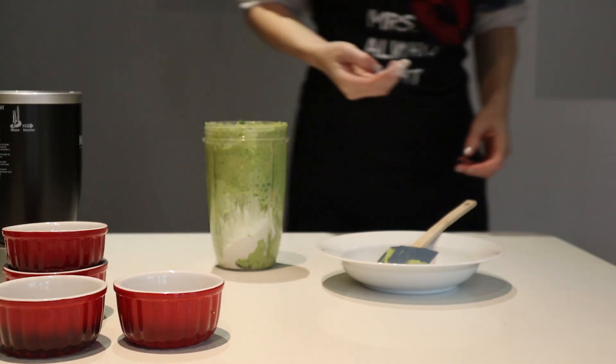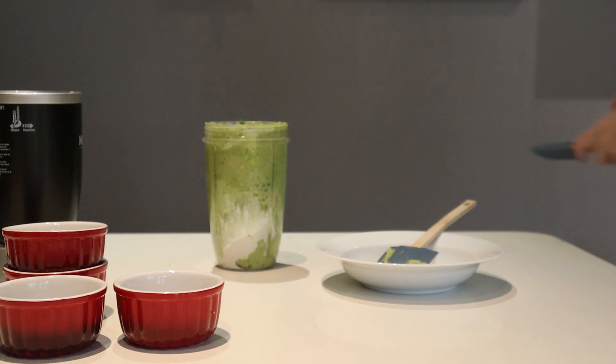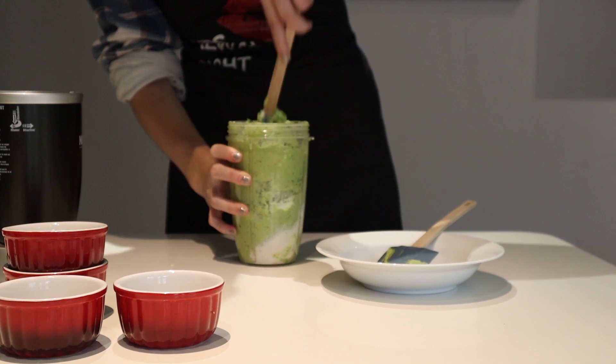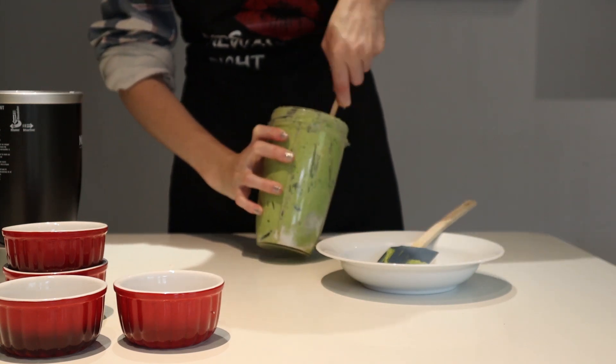Add flour to make the mixture a bit dry if necessary. Find a spatula, because the one you received from your husband earlier was the wrong one. Mix the flour in well.